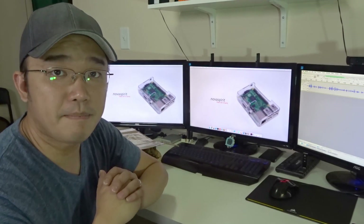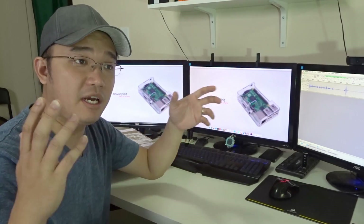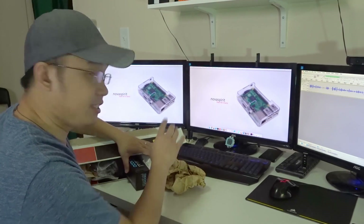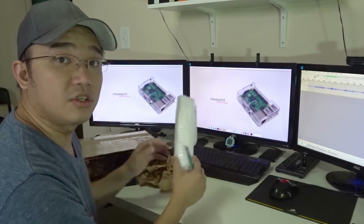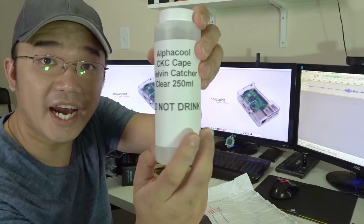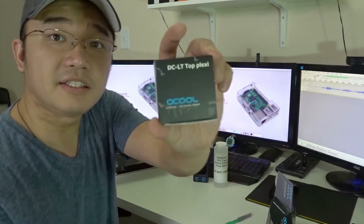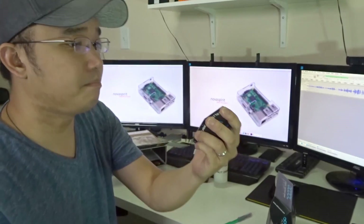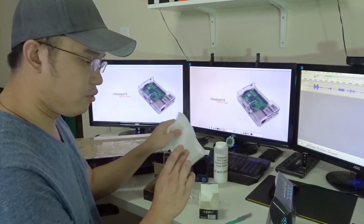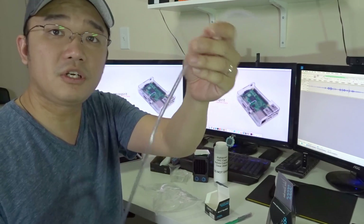So here we have the box that Mod My Mods shipped their stuff in. They don't have a kit box yet, so they just sent everything in a UPS box — it's actually stuffed in there pretty well. Here we have our first order of business: clear liquid — do not drink. Then we have the CLT top; you can see the motor goes on the bottom and this is the top plate for it. And the actual pump itself, and this is the 5/3 millimeter tubing.